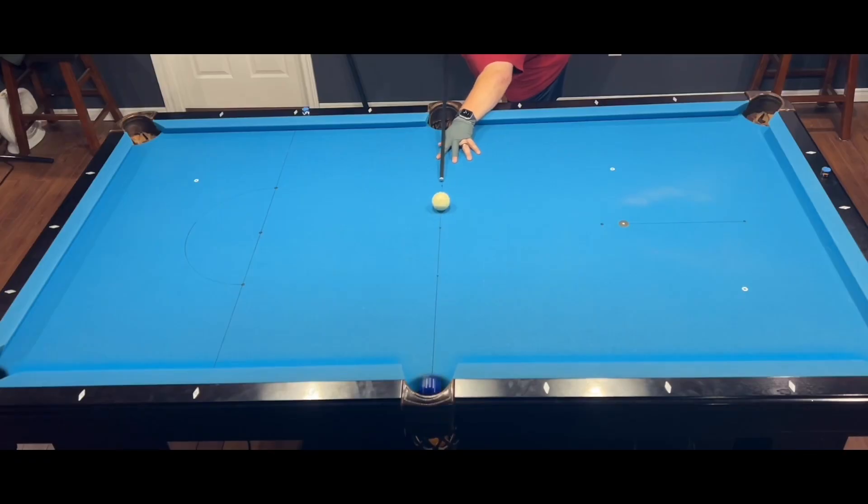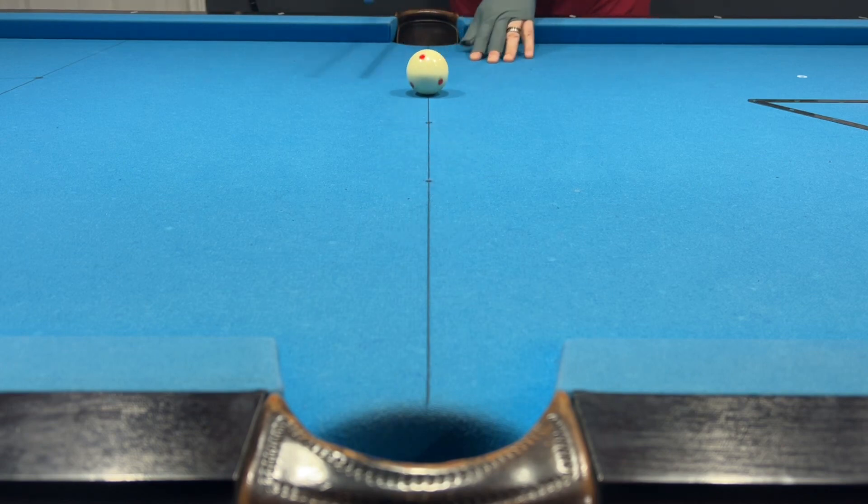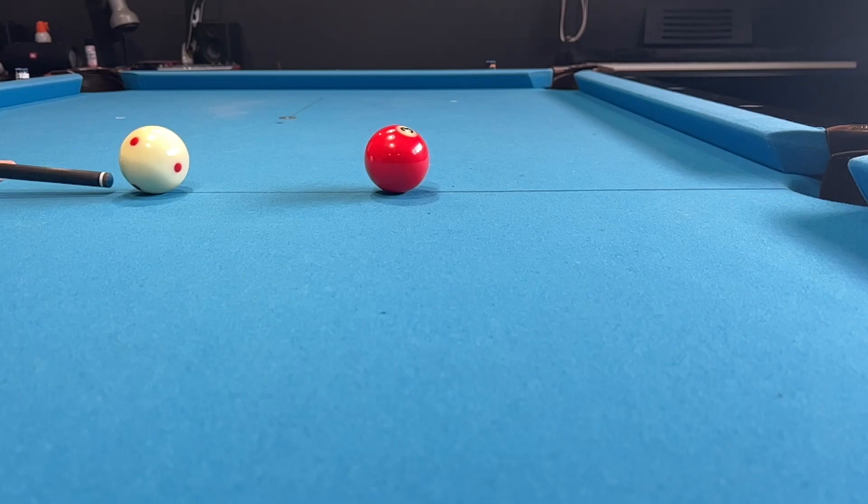For the draw shot, you must strike low on the cue ball with enough speed that the cue ball retains the backwards rotation when it strikes the object ball. Notice how the cue ball spins in place before grabbing the cloth and pulling backwards.